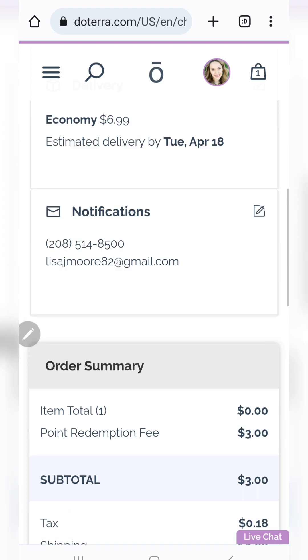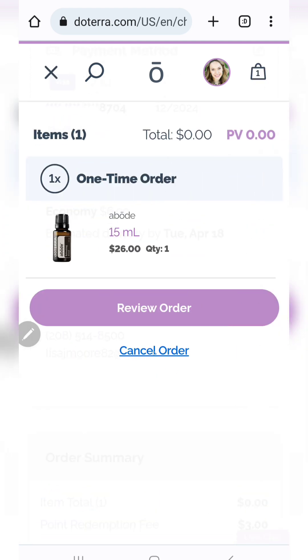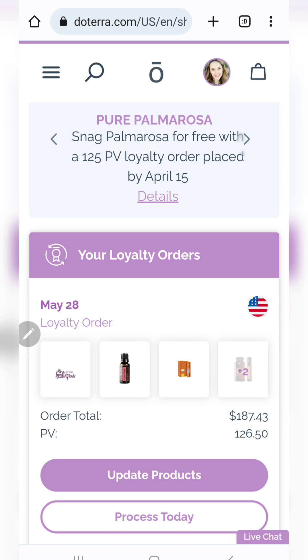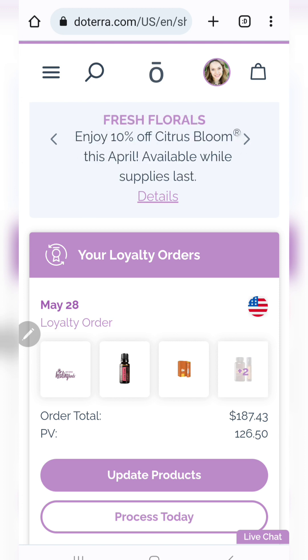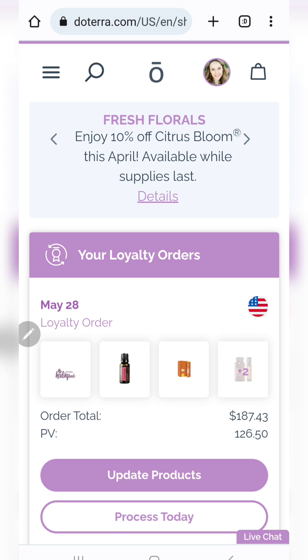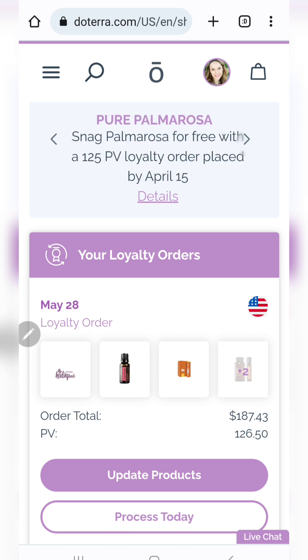I would want to click 'process now' to do that, but I'm not going to do that now — I'm just going to cancel the order. But that is how you use your loyalty rewards points. If you're wanting to get cash to be used in any of your orders on anything and still get points back on your stuff, then I would definitely check out the 'refer a friend' program video that I made as well. If you have any questions, let me know. Take care.